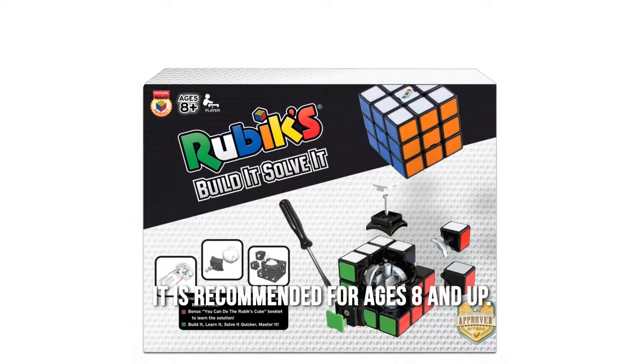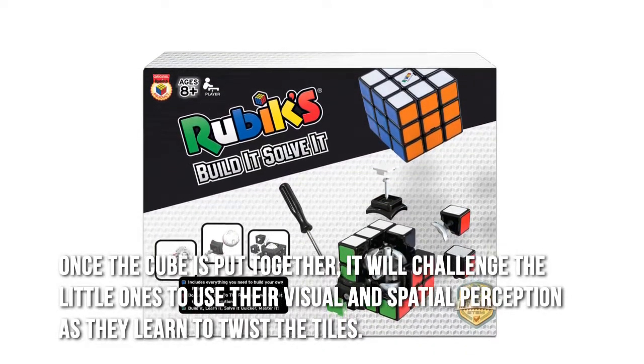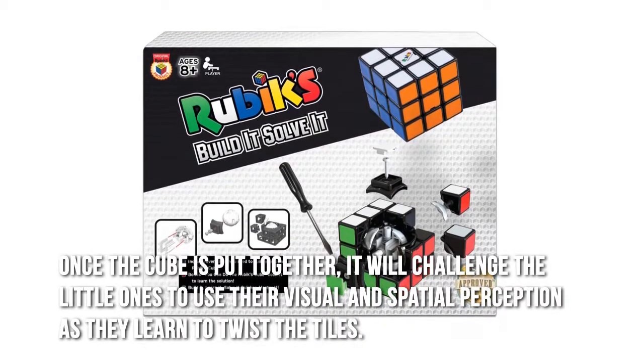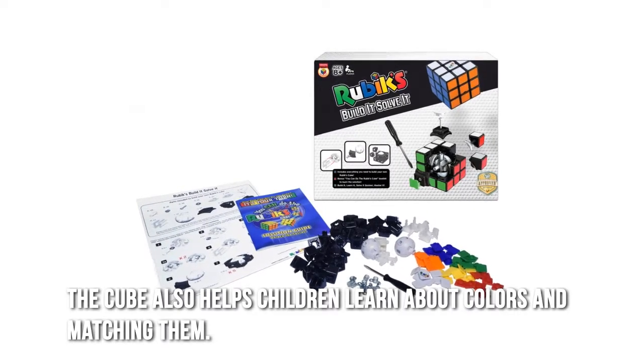It is recommended for ages 8 and up. Once the cube is put together, it will challenge the little ones to use their visual and spatial perception as they learn to twist the tiles. The cube also helps children learn about colors and matching them.